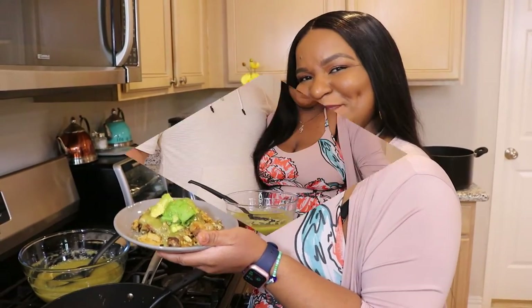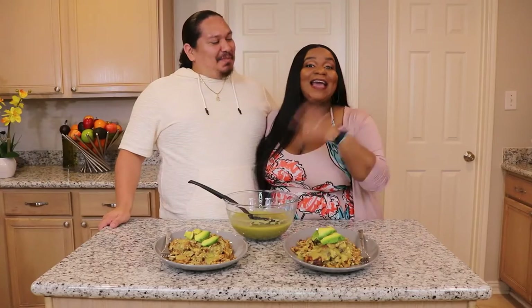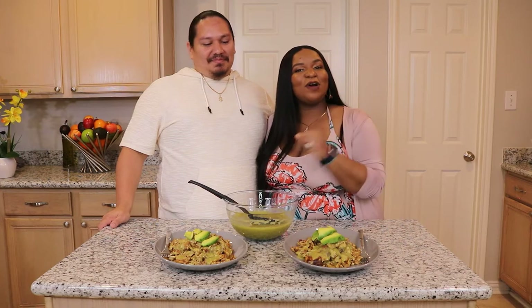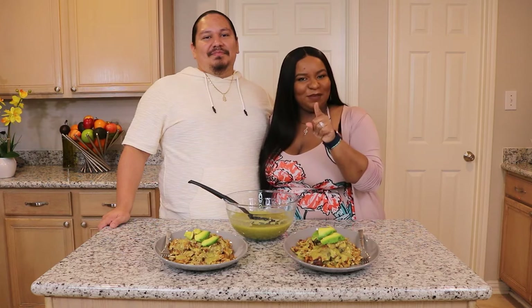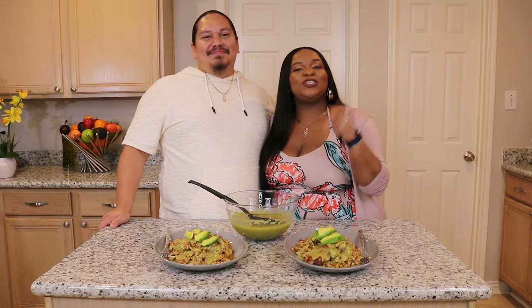Well guys, here you have it — our complete breakfast dish. It looks very delicious. He did most of the work because he perfects this dish way better than I do. We are so grateful again that you guys are all tuning in with us, and we look forward to seeing y'all next time. Come back to the Racino's Kitchen and check out our next recipe. You guys have fun, enjoy, stay safe, stay healthy — we love you! Blessings on blessings on blessings. Love you guys, bye!